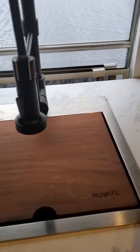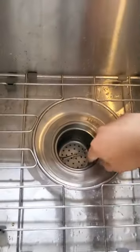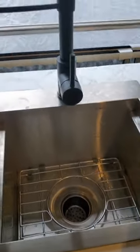We love our sink. It is perfect for an RV. It is Ruvati, and this is what it comes with: a cutting board, a strainer for your pasta, a little drain cover, and a little thing that makes washing dishes easier.